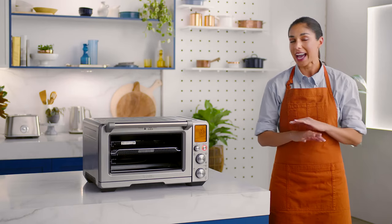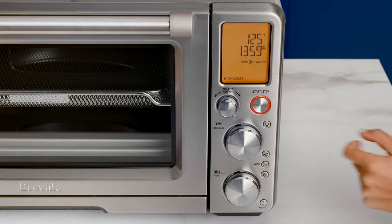You can start-stop the cycle at any time. The Rotate Remind feature can also be used with this function, meaning the oven will remind you to rotate your food so that it dehydrates more evenly.